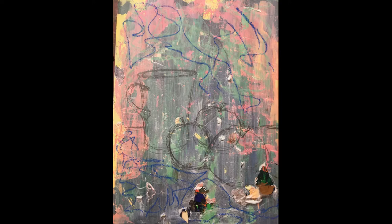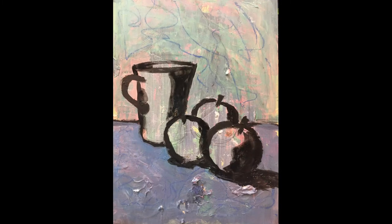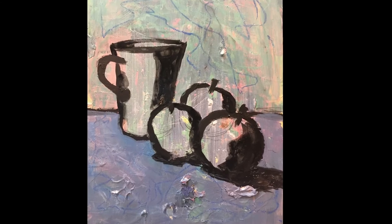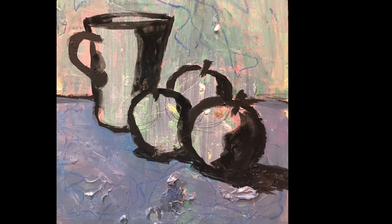Next I took a smallish brush and went over all my pencil lines in fairly thick black lines. I thought about where the light would be coming from — I decided it would come from the left — and therefore put shading on the right of all my objects, and a big shadow in the bottom right-hand corner to make that apple look like it was really sitting on the ground.